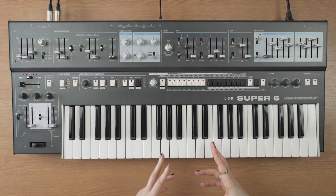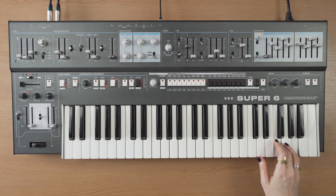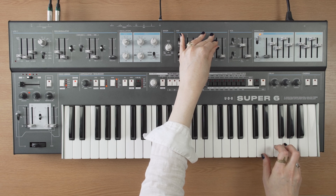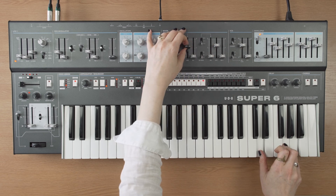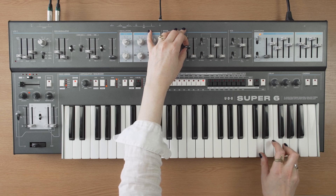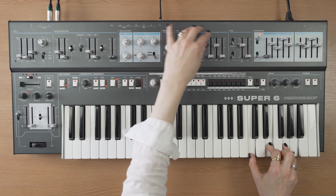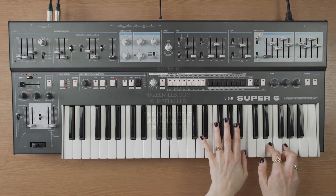Throw all of those things together and you have a really cool patch.